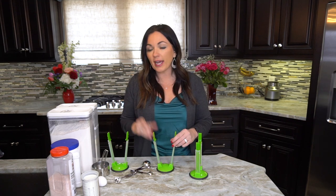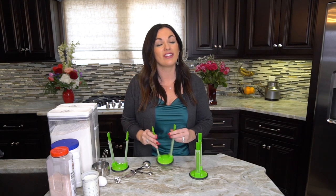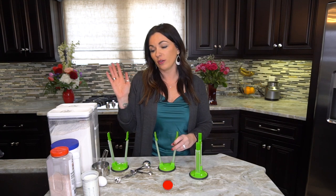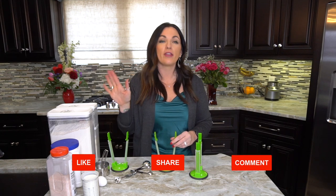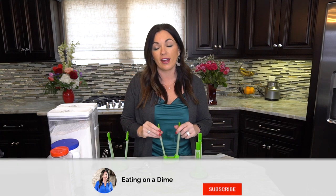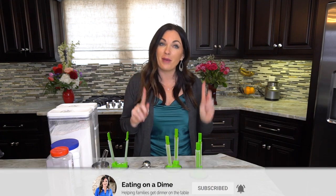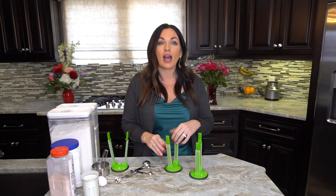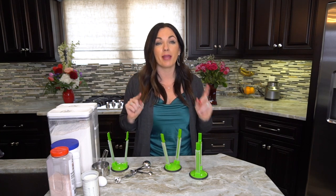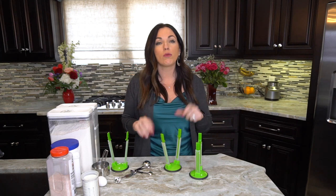Back in the day I used to buy a cornbread mix at the grocery store. I loved how you could just throw it in a bowl, add your liquid ingredients, and put it in the oven — so simple. But once I started making homemade cornbread, I found that homemade is a lot better.